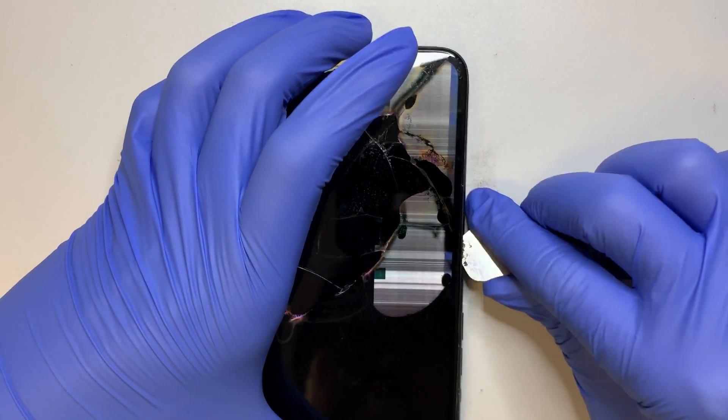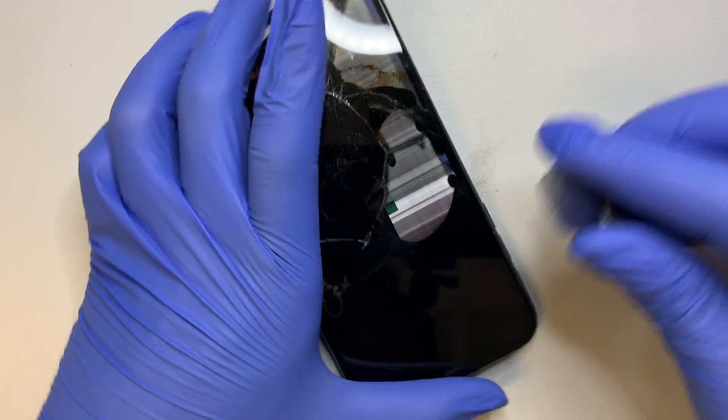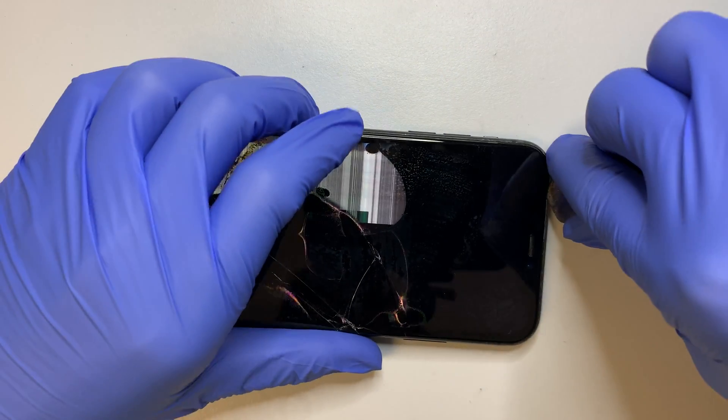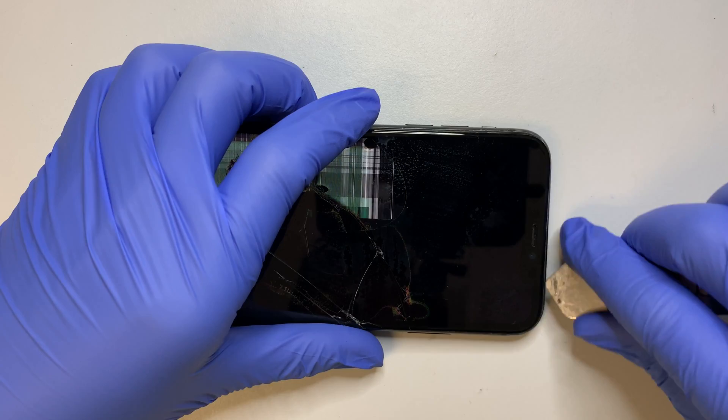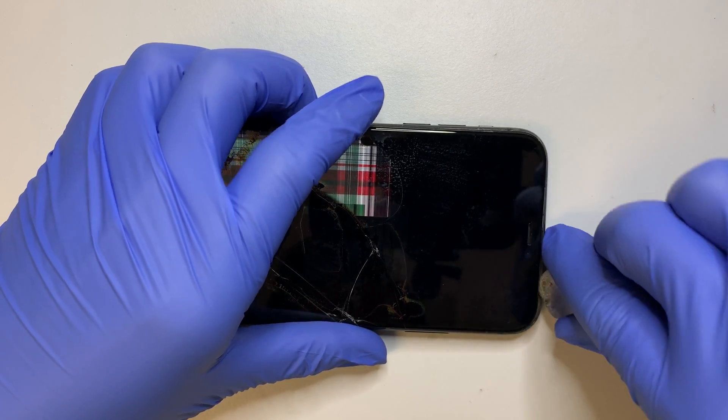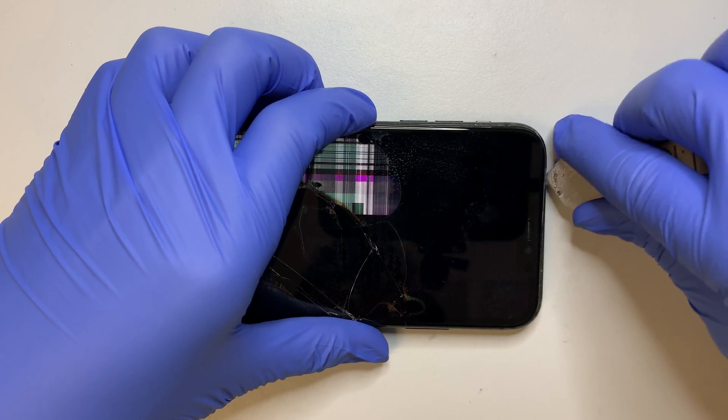That would be your water-resistant tape. So once you replace the screen, your phone will not have any water resistance. So let's go ahead and separate them.